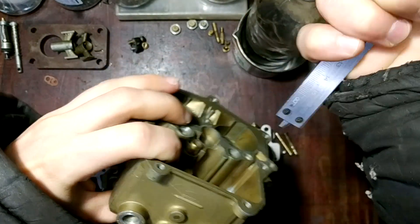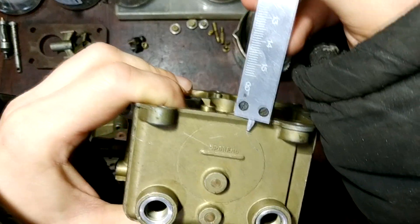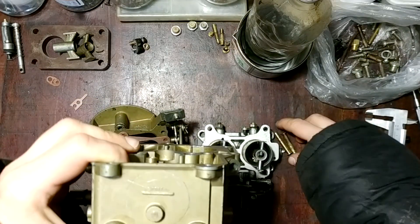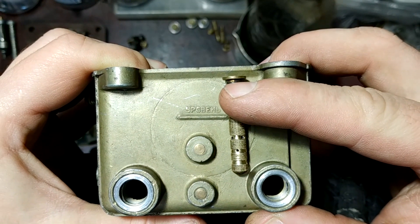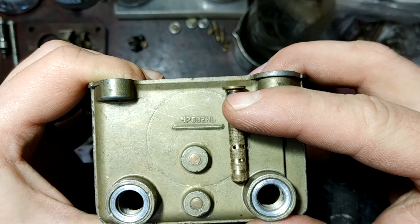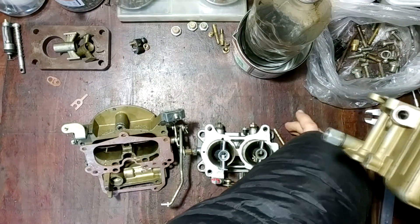The petrol level in the float chamber should be on this line when the engine works — it's 19 millimeters from the top of the carburetor middle part. Checking the positioning of the emulsion tubes, we can see that all holes will be submerged in petrol.